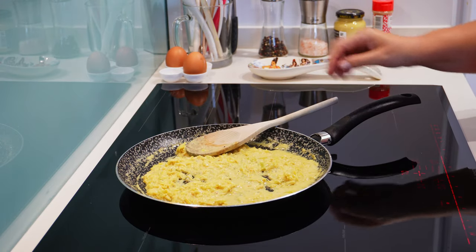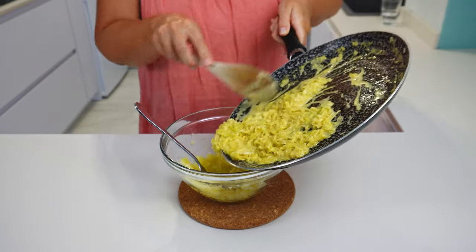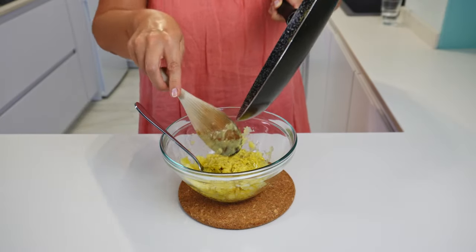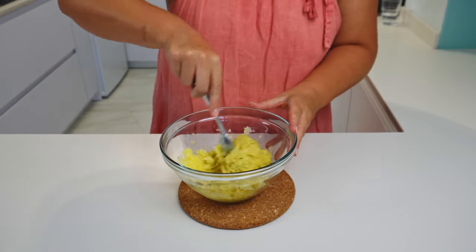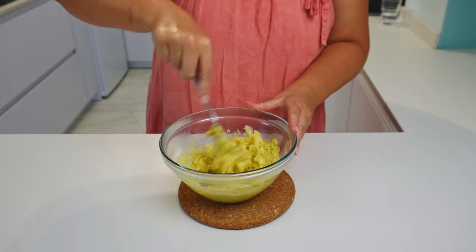Let's remove the pan from the stove and add the leek to the potato. I will mix everything well and let the filling cool, as we do not want to put it hot on the puff pastry.